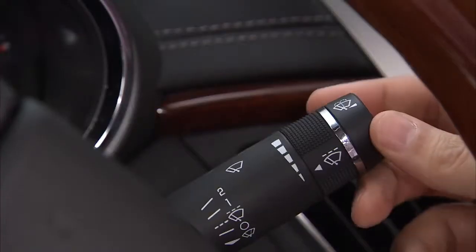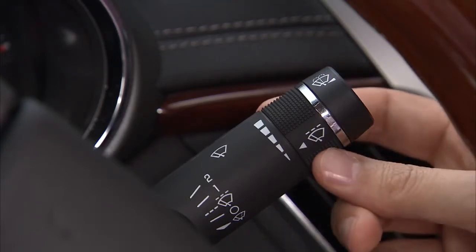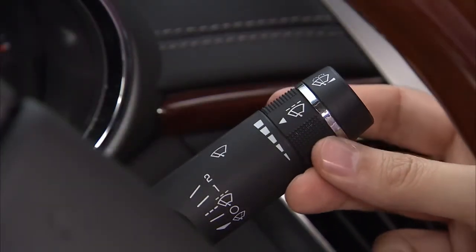For interval wiping, move the lever up once, then turn the band upward to set the delay time between wipe cycles. The further upward you turn, the faster the speed and the shorter the delay.